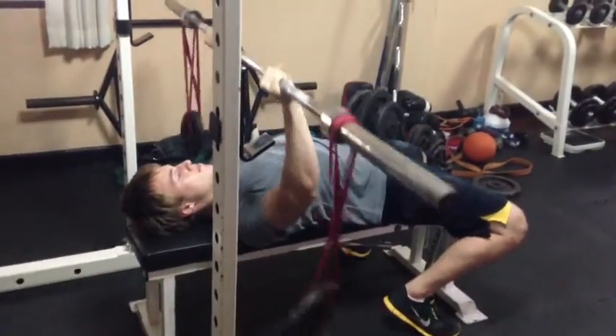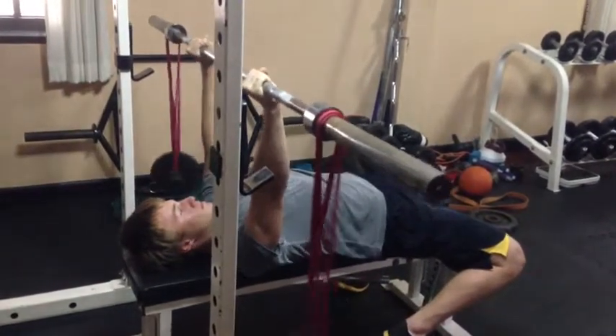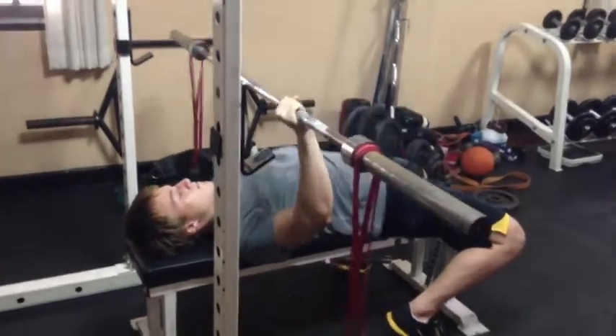Hello, Thomas Engwitz here with MaxFit Power Training, maxfitphysio.com. Here you see an exercise that's great for shoulder rehabilitation but also teaches you to stay tight on the bench.